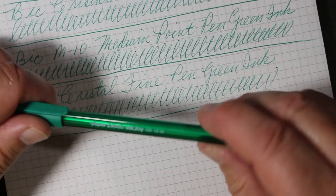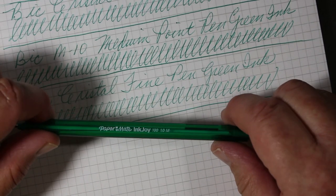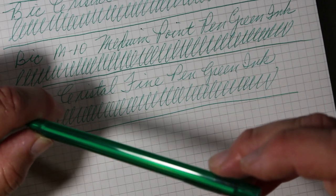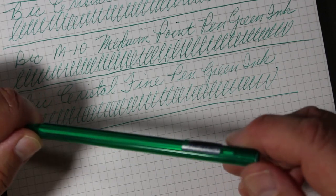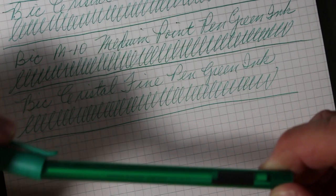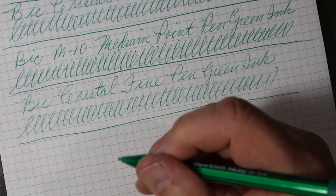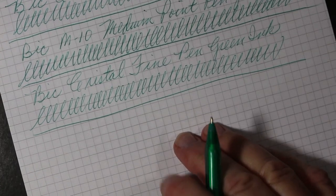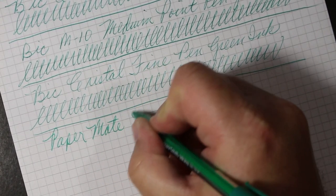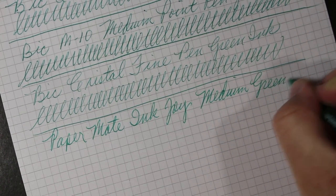The only other pen we've got to try is this Paper Mate Inkjoy. It looks to be a medium point, 1.0 millimeter tip. Not sure where this was made — I don't see anything on the barrel. I don't believe Paper Mate makes any pens in France; I don't think it's French made like the Bics. The Inkjoy has an angular barrel, but they're actually fairly comfortable to hold. So this is the Paper Mate Inkjoy medium, green ink.